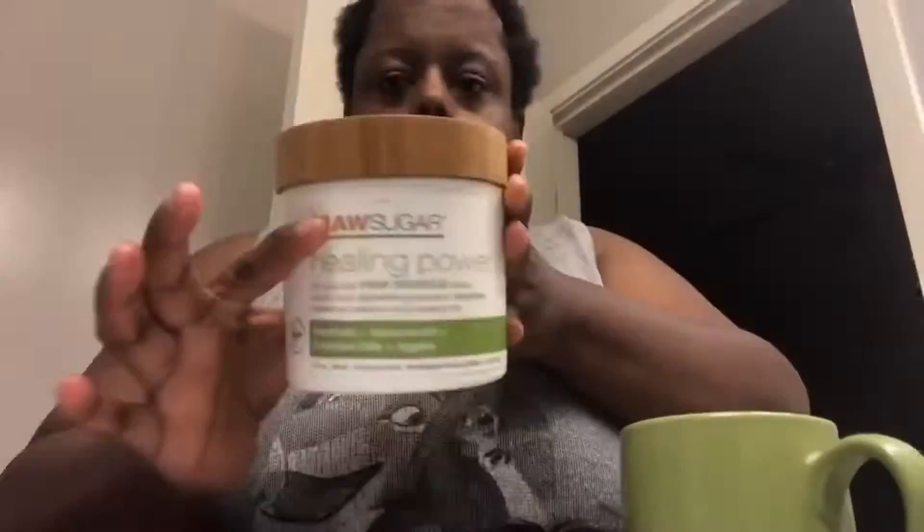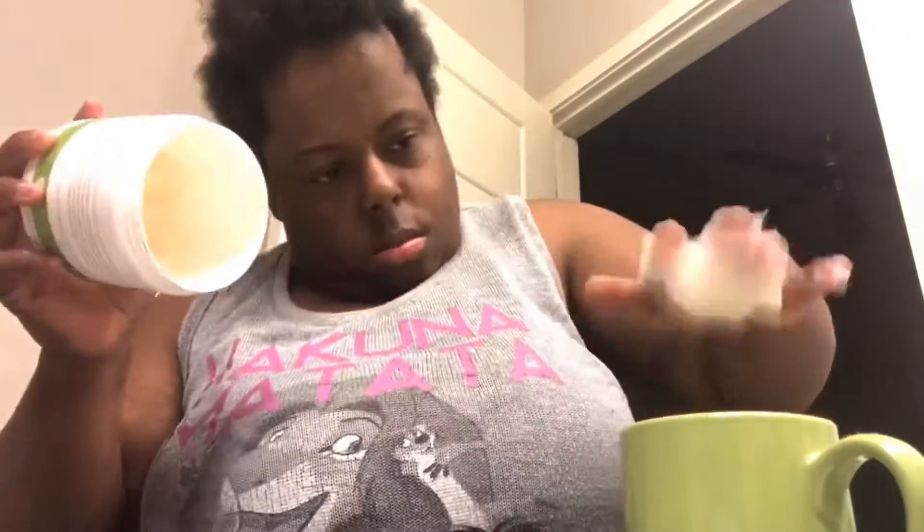Hey guys, what's up? It's your girl Naturally Sharona Michelle, and I'm bringing you another brand new video. In this video I'm gonna show you guys how I keep my hair very moisturized, and I'm also gonna show you guys how I prep my two strand twists. I took some Wash Sugar hair mask and conditioner.